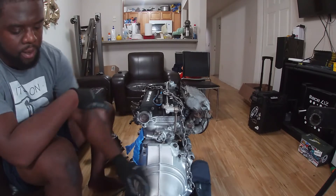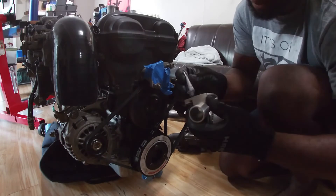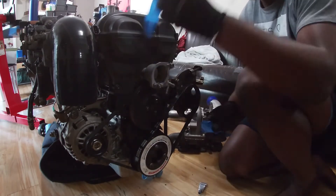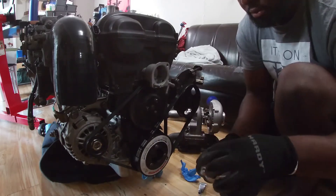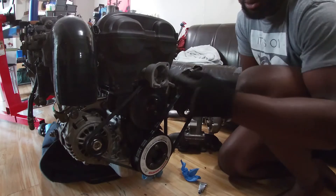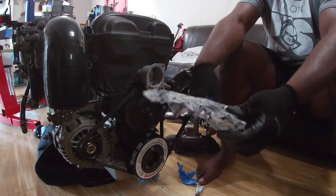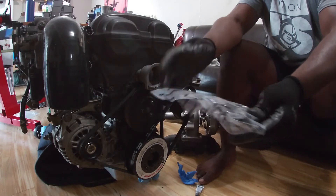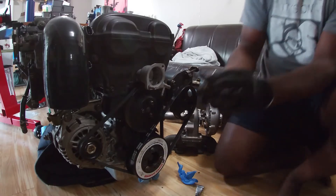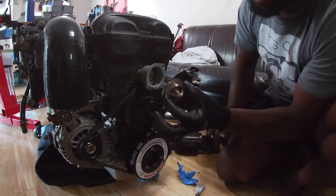So we're going to do the same thing in the front, quick and dirty. But this time I'm going to put my thermostat right here. For my build, I'm using the uber expensive 177 degree Mishimoto thermostat. Now when you install these, you want to make sure the little bung thing there is at the top.